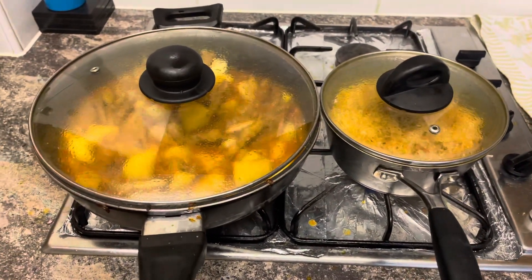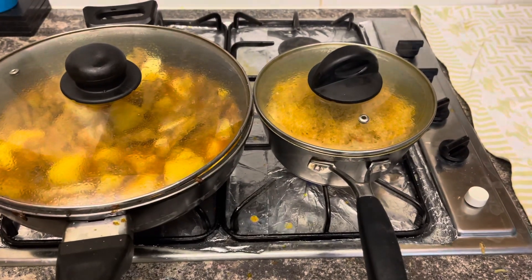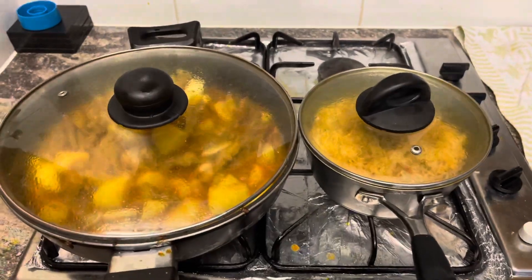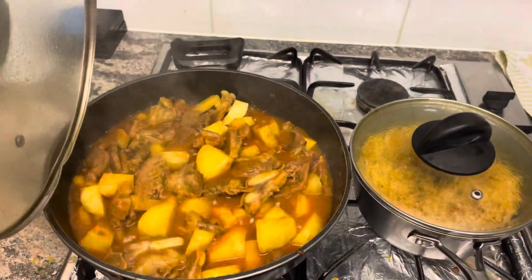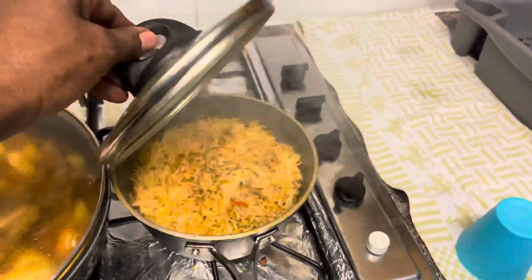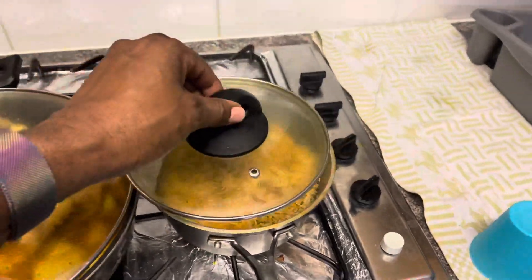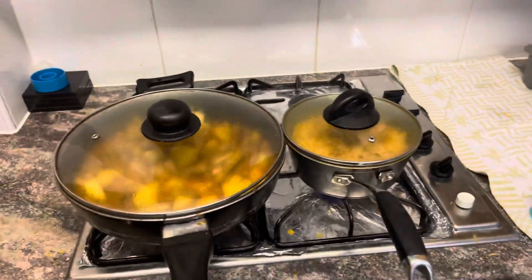We have got beef jacarasi and beef briyani — this is what's cooking here. This is going to be really nice. Here's our rice; beef briyani should be nice. We're experimenting and we love it.